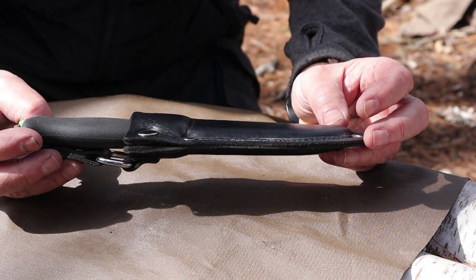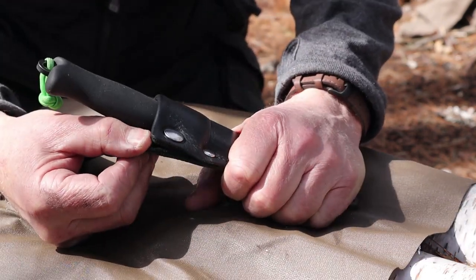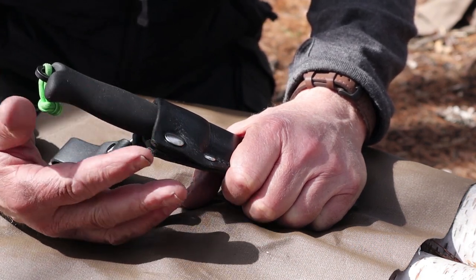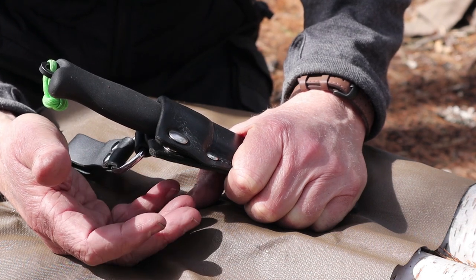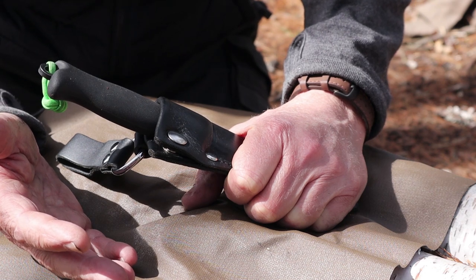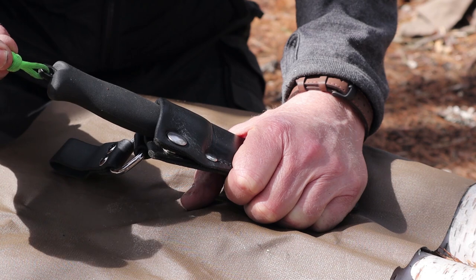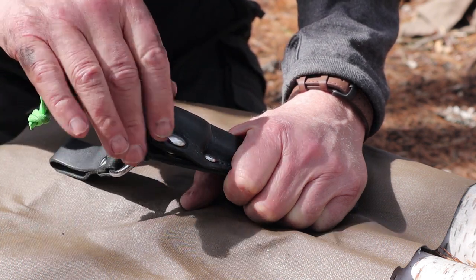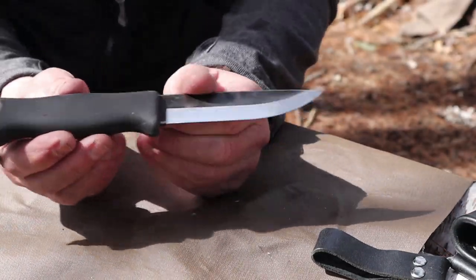So this is the knife inserted in the sheath. Although the sheath has good retention already — it's a leather sheath with a plastic liner — it also has a security snap that prevents it from being yanked out. I really like that feature when I'm bushwhacking. I've got the confidence that the knife is not going to fall out of the sheath. But when I'm around my campsite, I leave that snap undone so that I have ready access to the knife.